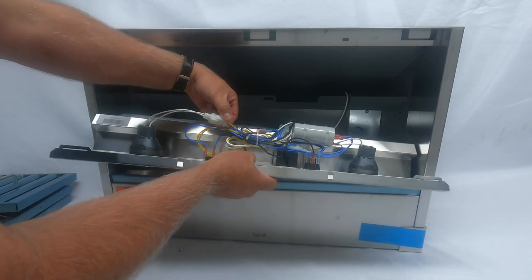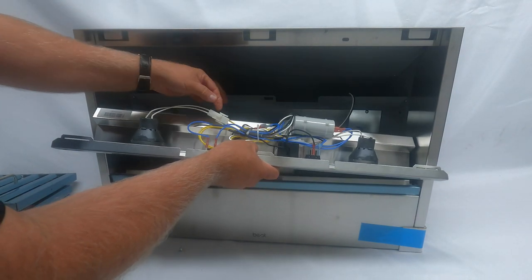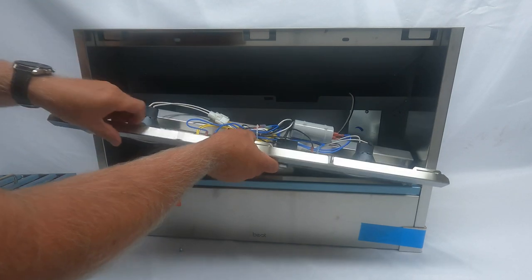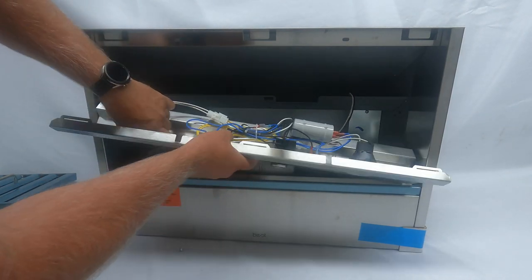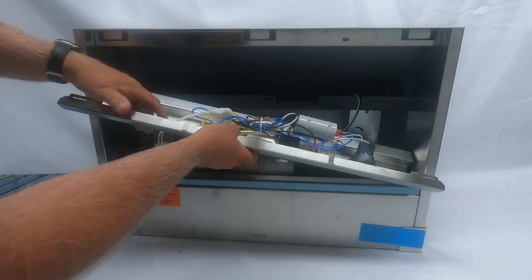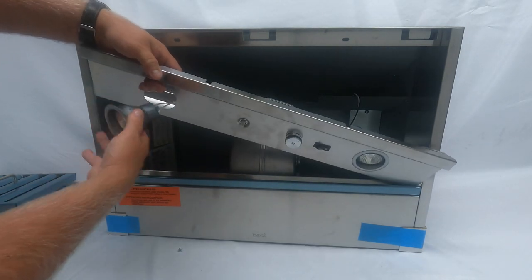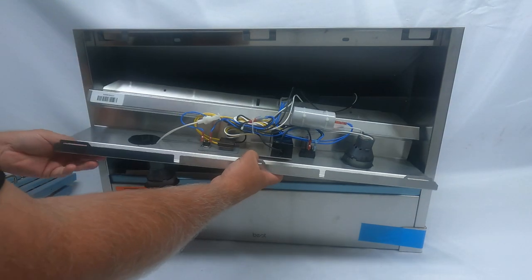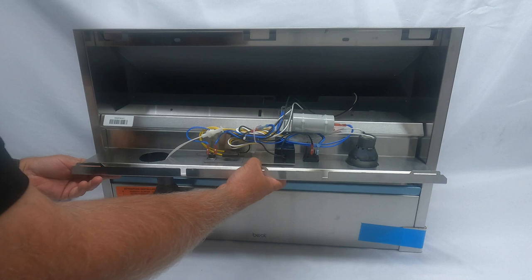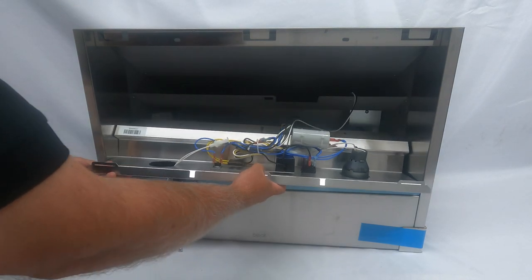If you need to replace the housing, there's a quick connect — you squeeze it and it comes unplugged from the harness. If you're replacing this whole assembly, you grab onto it, turn it, and it pops right out. It would pull right out because it'd be disconnected. Very simple. I hope this short video helps. Thanks.